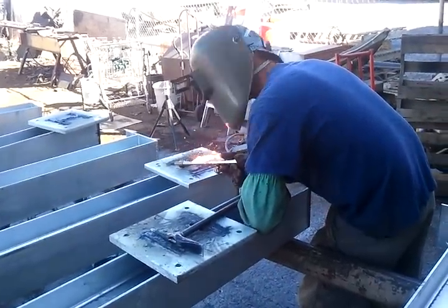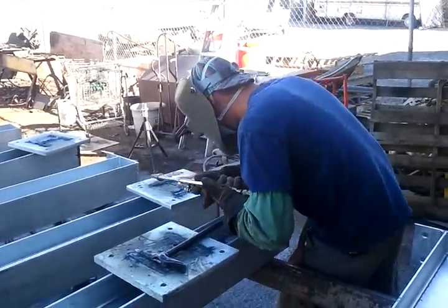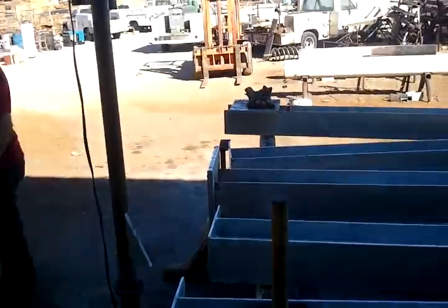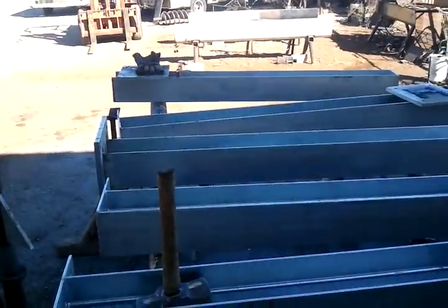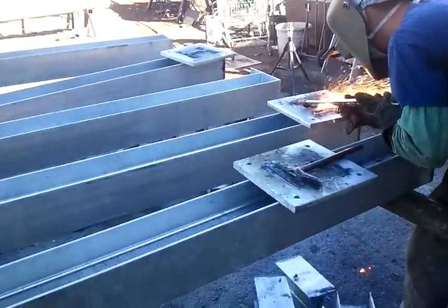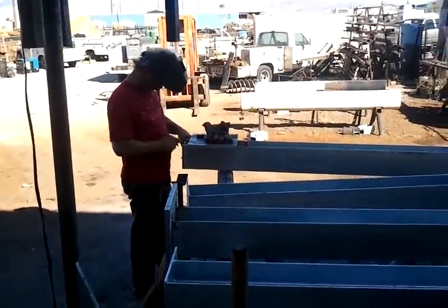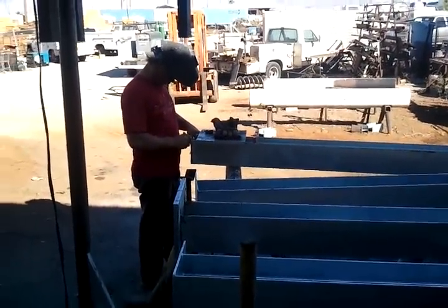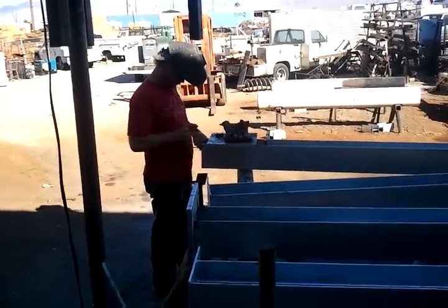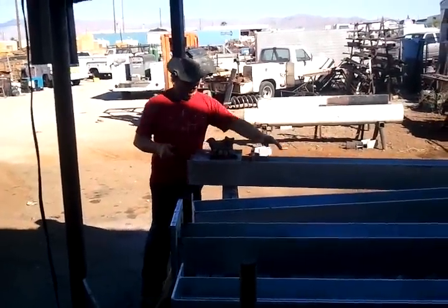This right here is Tyler cleaning off some base plates. He's going to get them fit up and re-weld them onto these columns. There's Mike getting his measurements and marks perfect. He's going to set that one back on there and weld it.